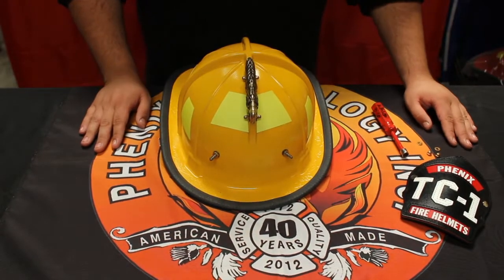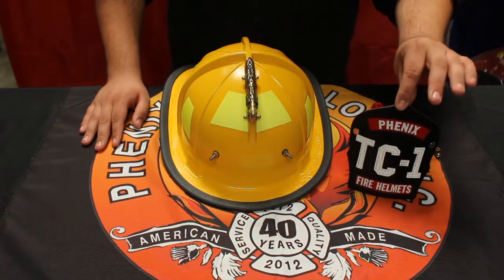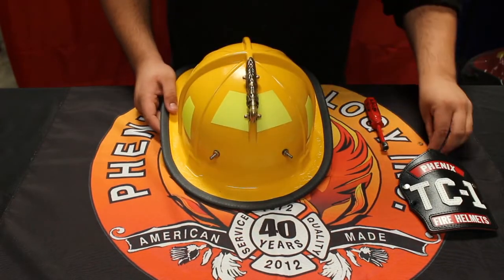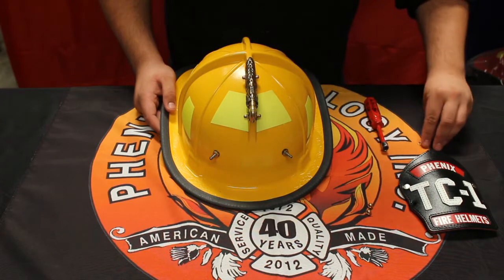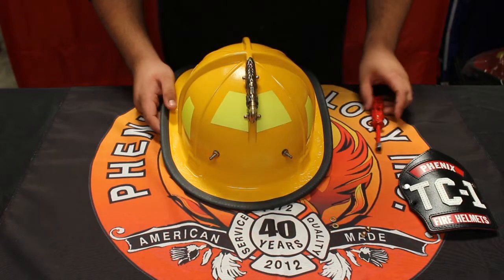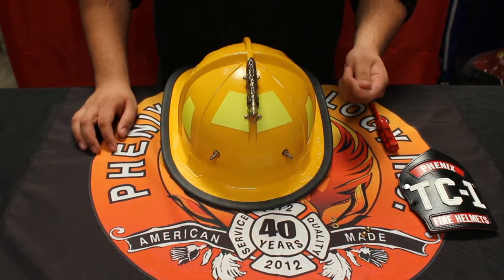Hey, what's going on people, this is Donny G from Phoenix Technology and today I'm going to be showing you how to put a TC1 shield onto a TC helmet. I've already taken off the extra pieces that you will need — your factory provided washers and small acorns — and you will be needing a nut driver to really tighten down the bolts on the shield itself.